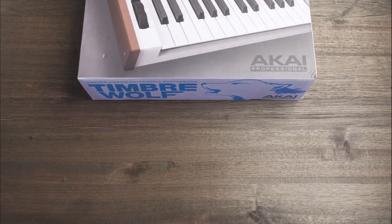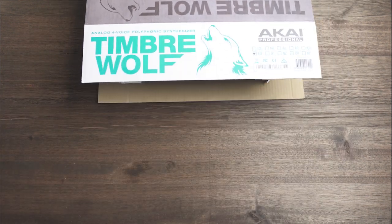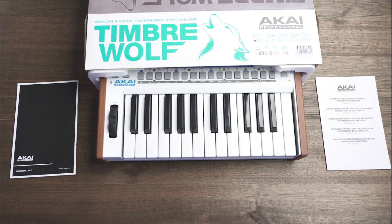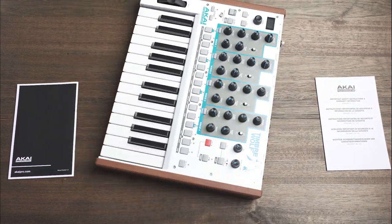Before I dig too hard, let's dig into the facts. The Akai Timberwolf is a four-voice polyphonic analog synthesizer. Its most defining feature is its ability to be configurable as four monophonic synths, a four-voice unison, or four-voice polyphonic synth. The AX80 Timberwolf can be either square or sawtooth waveform. Let's quickly take a listen.